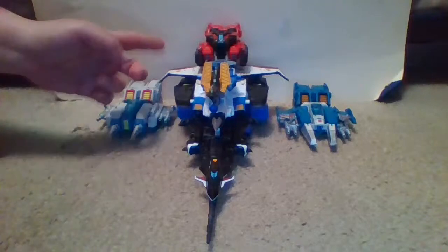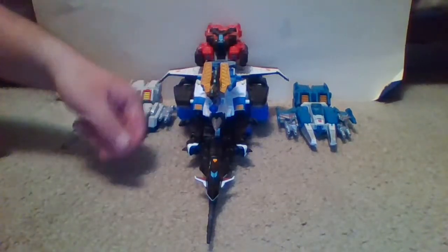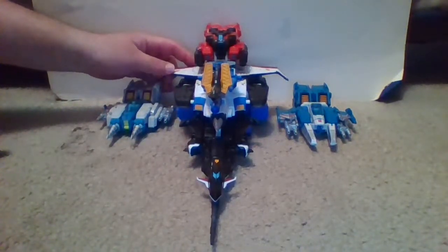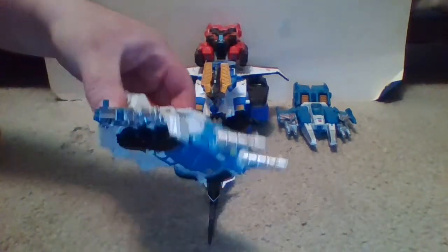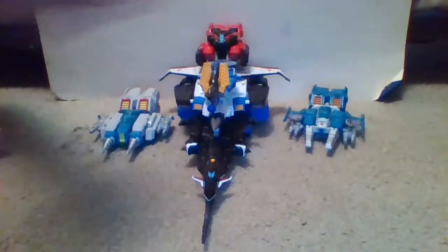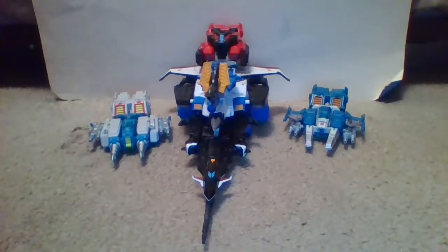Ultra Powered is where, in addition to combining the three toys in the box set — Sonic Bomber, Diatlas, and Road Fire — whose combined vehicle mode is named Big Powered, you can go a step further. If you also have the Transformers toys of the two Autobot Jumpstarters that Road Fire is molded after, Twin Twist and Top Spin, you can combine them as well and form a vehicle known as Ultra Powered.